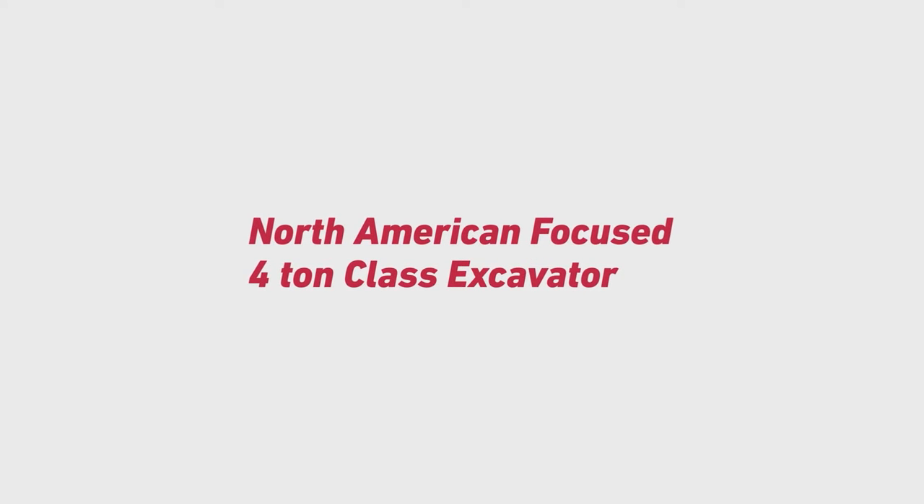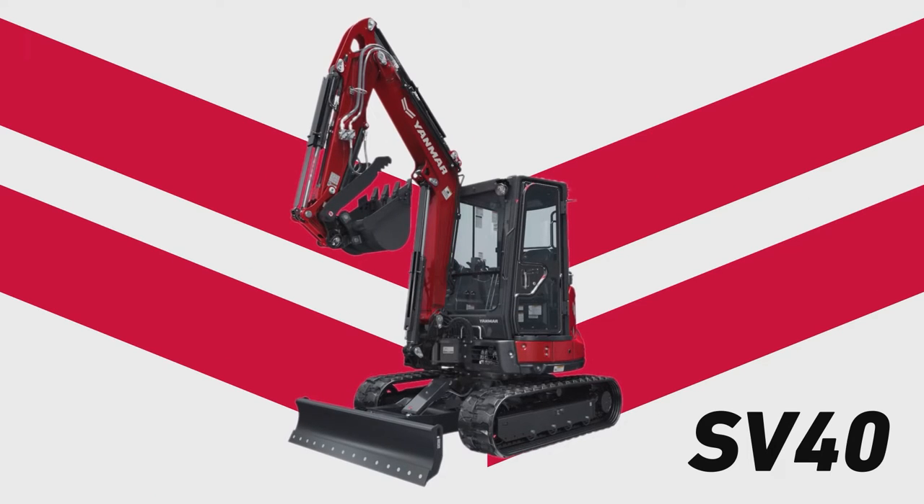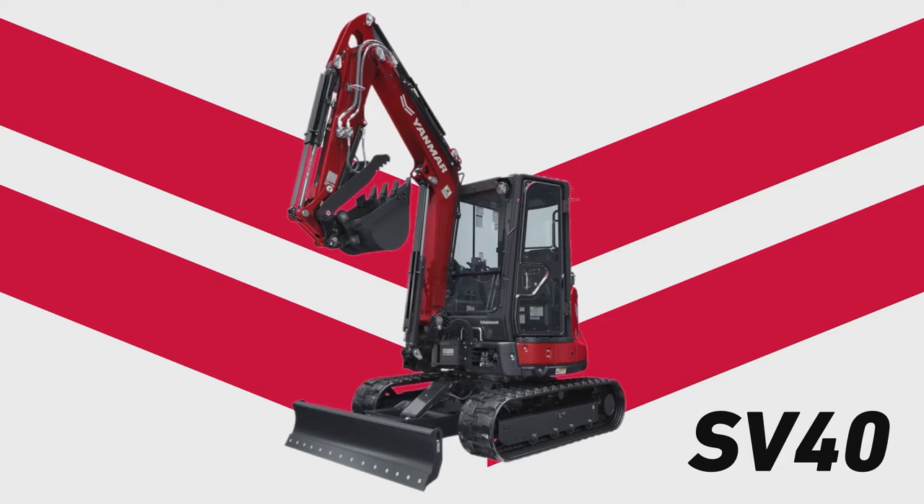Introducing the new Yanmar SV40, a four-ton class excavator built specifically for the North American market.